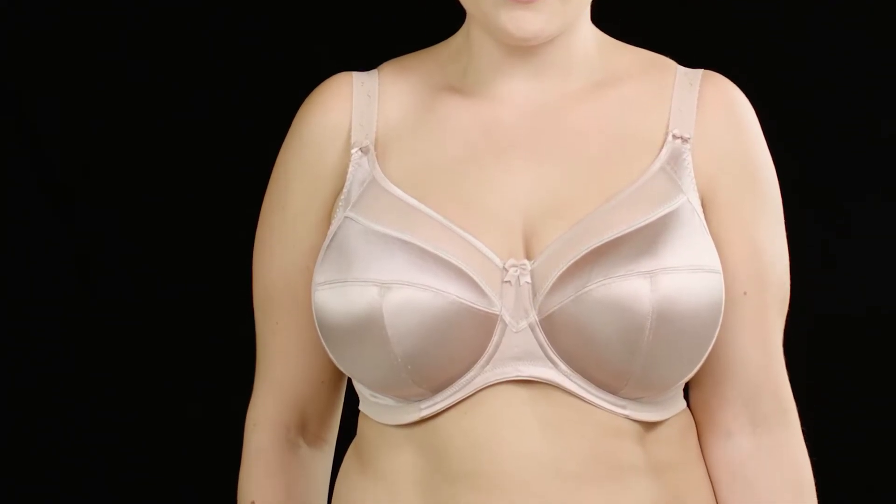If you find these three things are happening, congratulations — your bra fits!